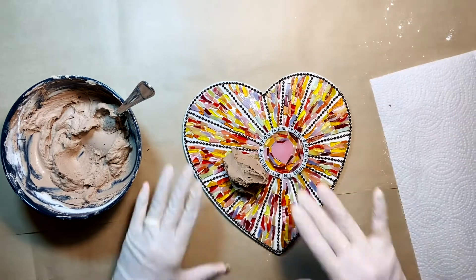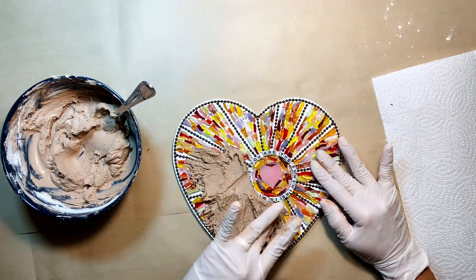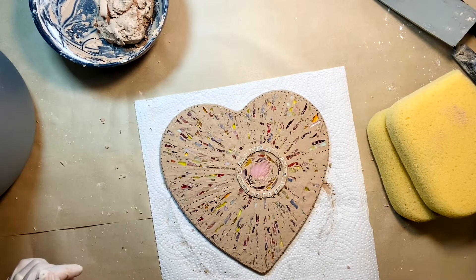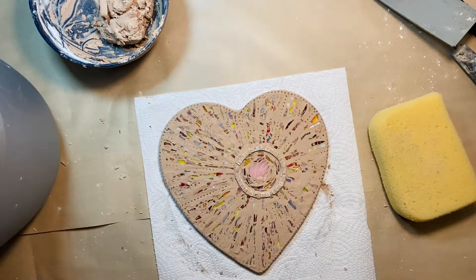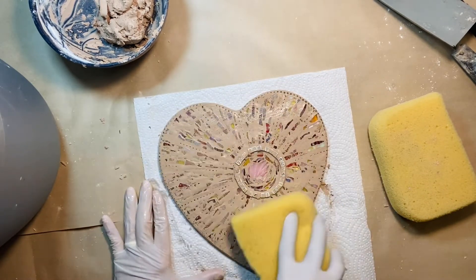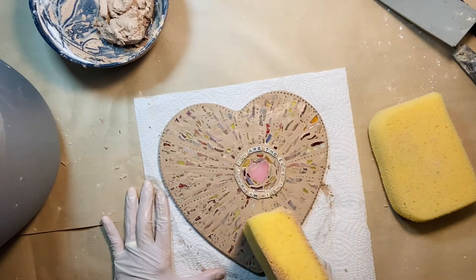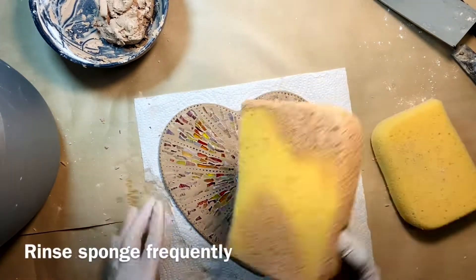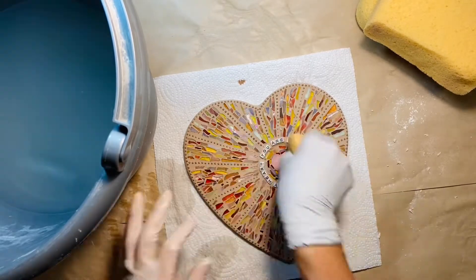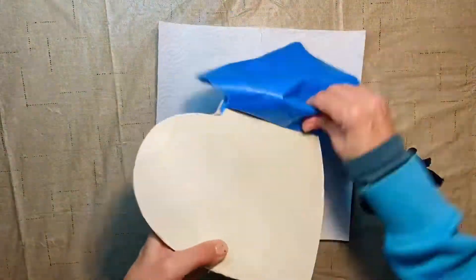Very gently, push the grout through the areas and into the spaces in between the pieces of glass. After you let it set for about 20 minutes, you need to start working on removing the excess grout. Take the sponge, wet it, remove as much water as you can from the sponge, then slowly and softly start removing the excess grout.